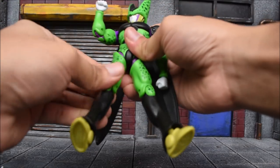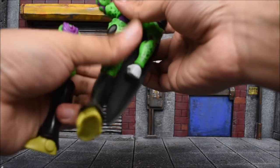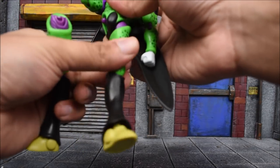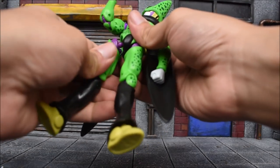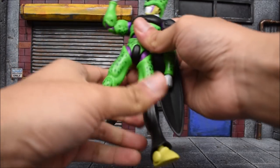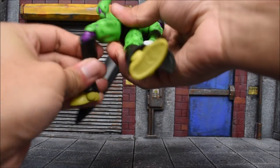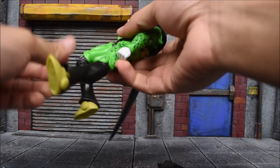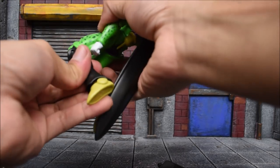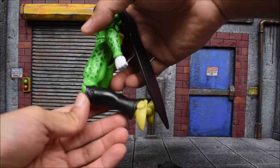There is a thigh — well, not really. If there is one, it really doesn't move, and if it will move it's going to pop off. Double-jointed knees, but it seems to be only bending at about a 90-degree bend here.